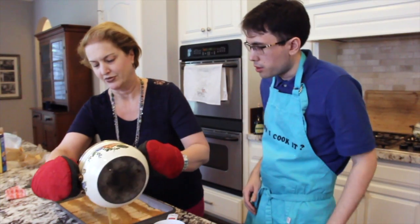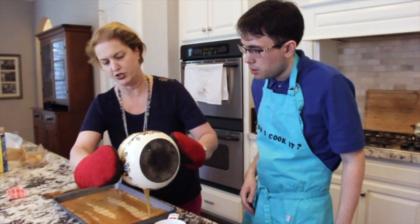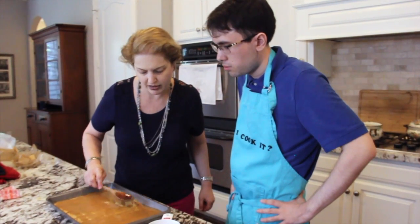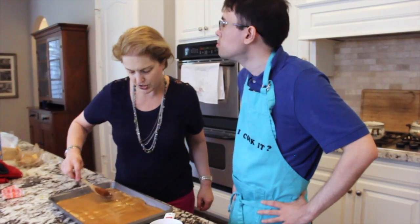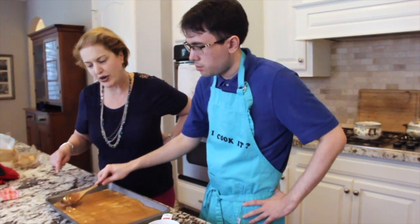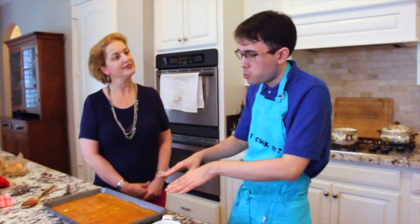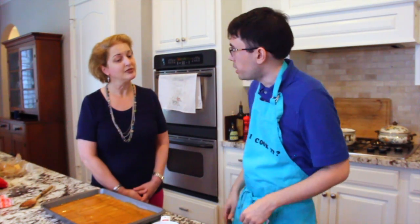You're just going to pour it on. It smells strong, but that's okay. Don't forget, you have a gas stove so it's a little bit different. What we're going to do is take your spoon and gently spread it over the graham crackers. You want to take the toffee and just gently spread it so that all of the toffee is spread over all of the graham crackers.